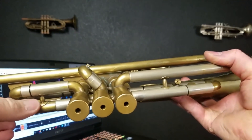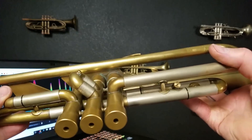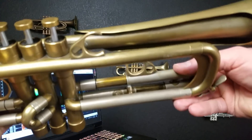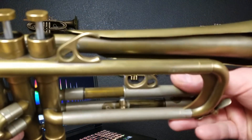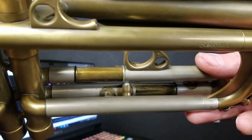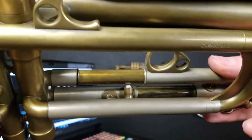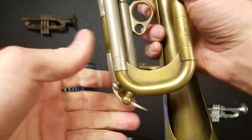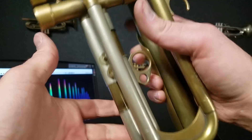More standard type braces on the first and third slides. There's a spring ball stop — I'm a fan of the spring ball stop. There's a ball mechanism made out of nylon, and you can pull your slide in and out past that ball, so it doesn't fall out when you're playing, but you can still pull it out when you need to.